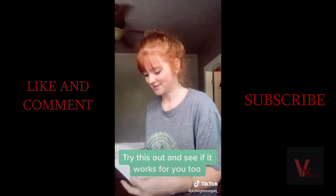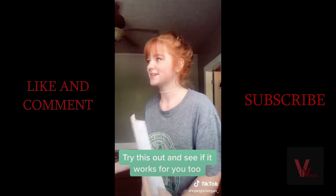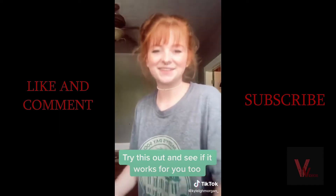Fifteen dollars, guys. This is so stupid. I don't understand.